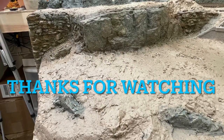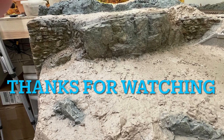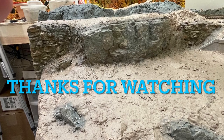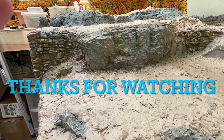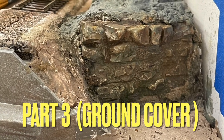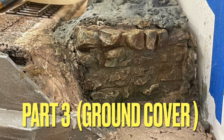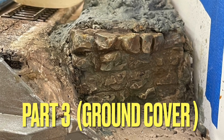Alright guys, that's going to do it for this episode. Stay tuned for part three — we'll start doing some ground cover, tie things in a little bit better, and blend the rocks in with the ground and surrounding areas. Thanks for watching and I hope you enjoyed. Talk to you later, bye for now.